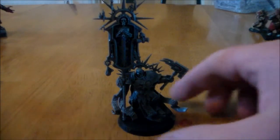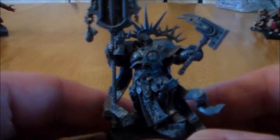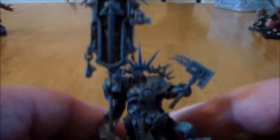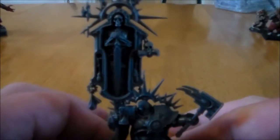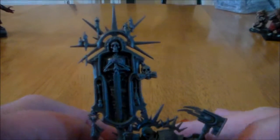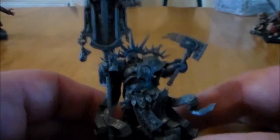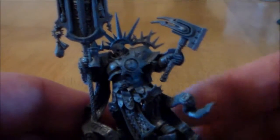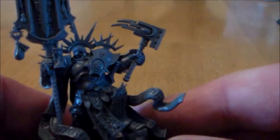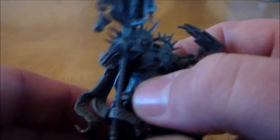This guy has a whole lot of detail and he's basically like a standard bearer type of guy. He has this big creepy tomb-looking banner with the skeleton and the sword, his armor is full of detail, and he has the hammer with Sigmar's insignia.